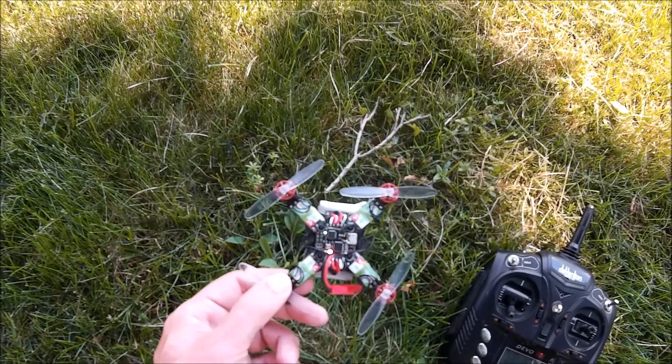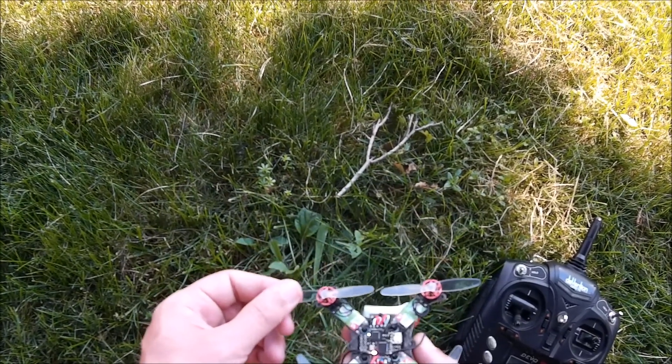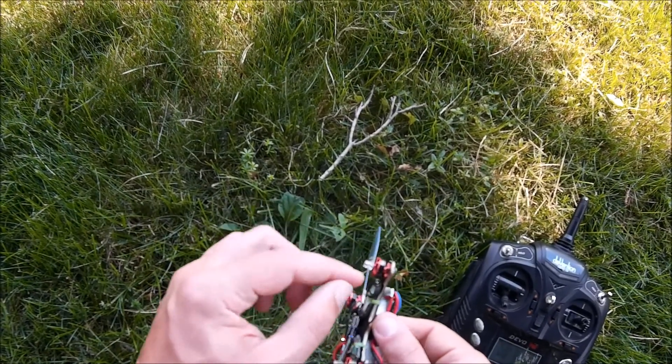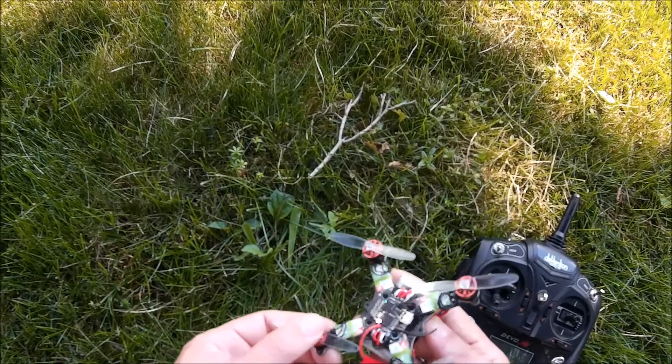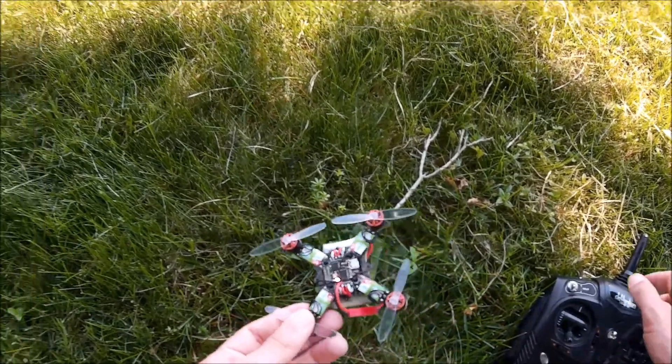This time I'm going to be testing these Propel RC propellers. These are from the TIE Fighter I believe. I had to flip them over and grind the tops off, drill them out, and glue them on. They're very similar size to the 66mm FPV racers, so I just wanted to see how they compare.